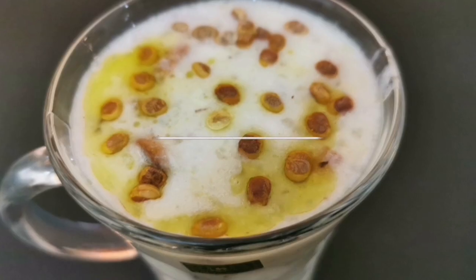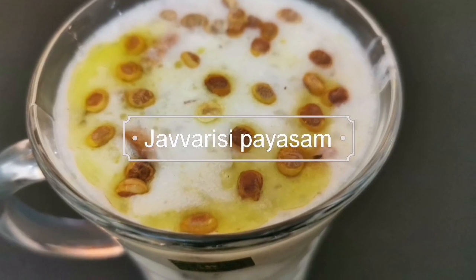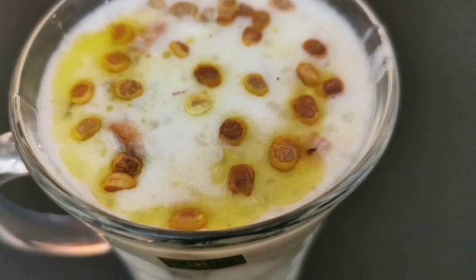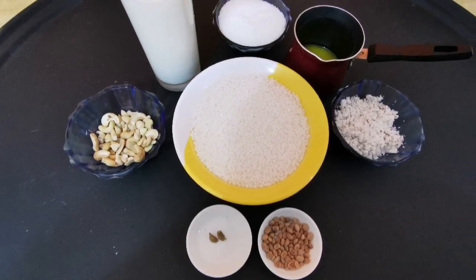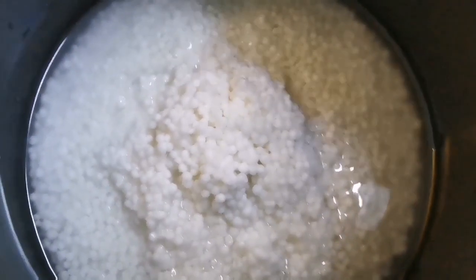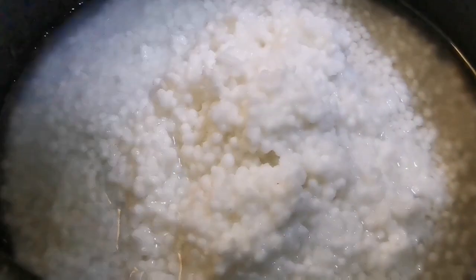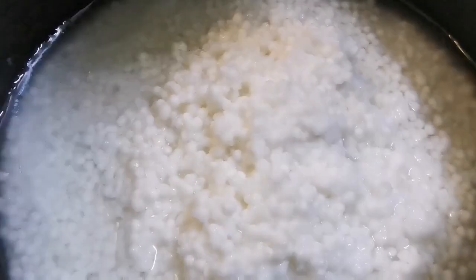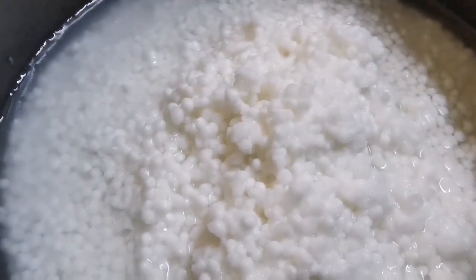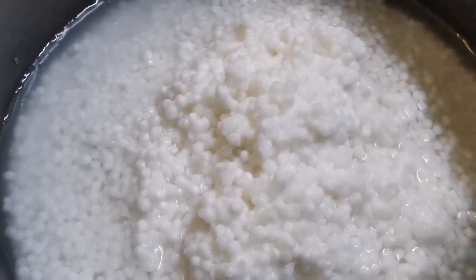Welcome to Flame On Channel. Today we are going to talk about Javarasi. This is a small Javarasi. We are going to wash it directly. When we wash the Javarasi, we can dry it with the Javarasi.